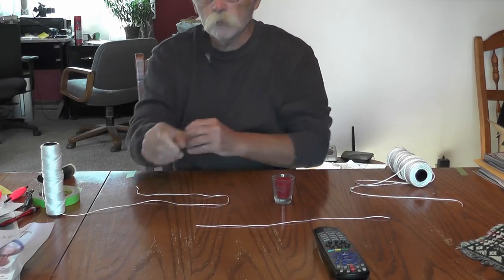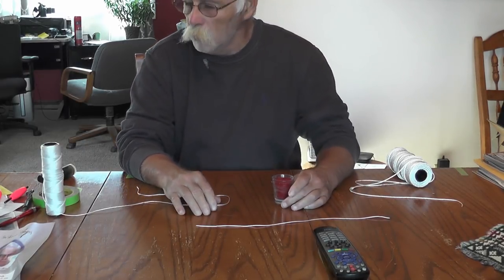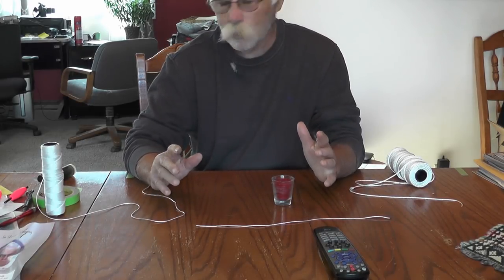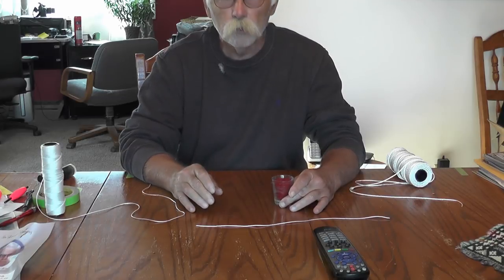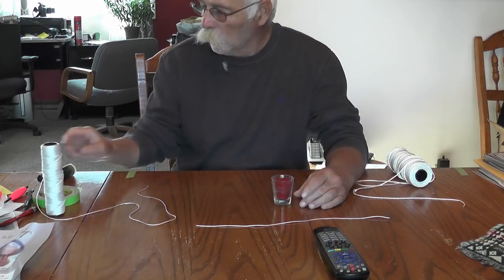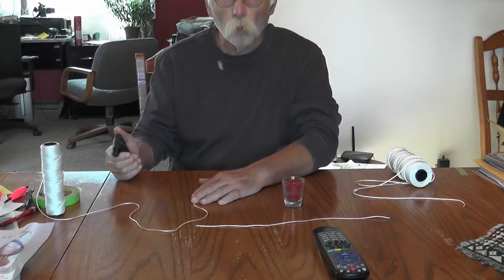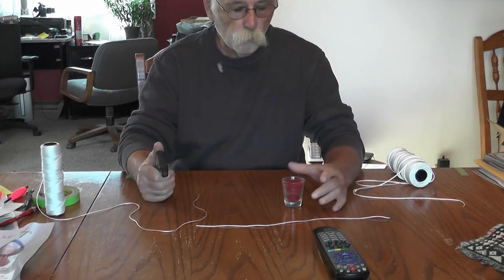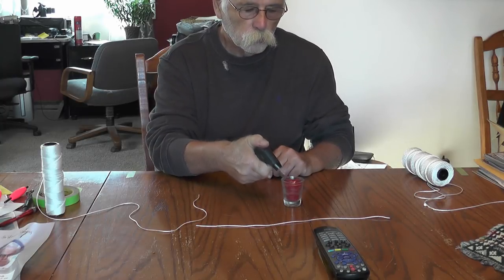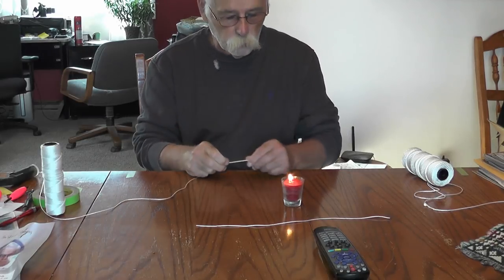Morning boys. I've been watching some of you guys making trot lines on YouTube, and I think you're going to way too much trouble. So I'm going to show you how I've been doing it — my family's been doing it for over a hundred years. We've got a little candle here and we're going to make our staging, which is what some of you boys call drop lines. I'm going to be making this in real time.